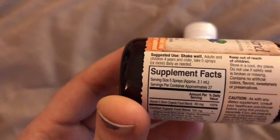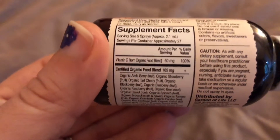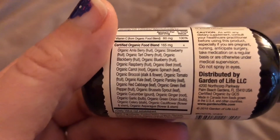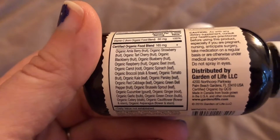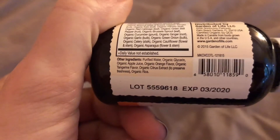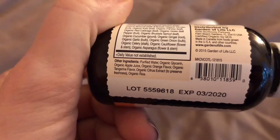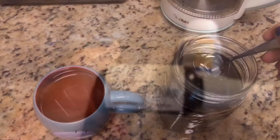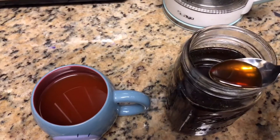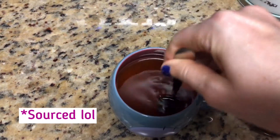This is just a vitamin C spray. I prefer to take camu powder because it doesn't have all the additives, but in a pinch this works. On a daily basis I take this, but when I'm sick I take a lot of it because your body needs vitamin C. There's an organic food blend in this and some other ingredients I'm not a huge fan of, but like I said, in a pinch this works and it tastes good.